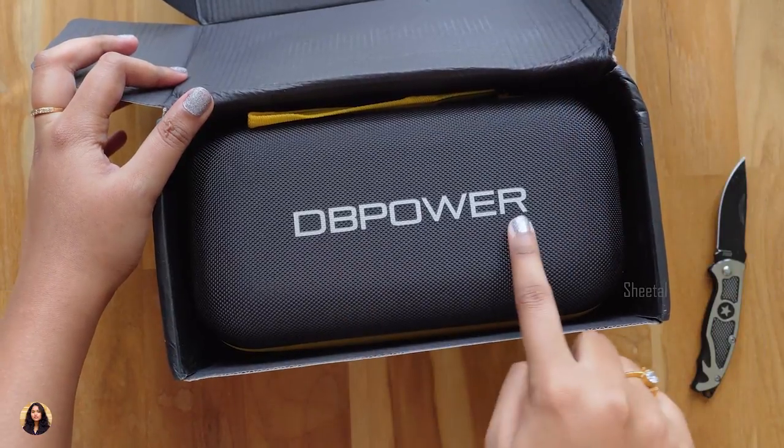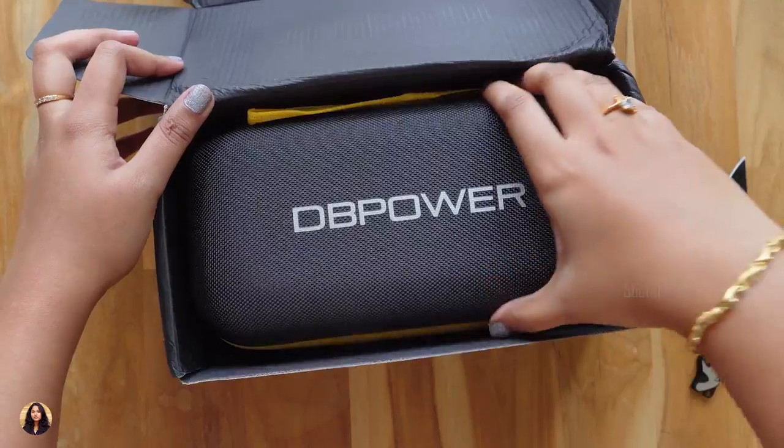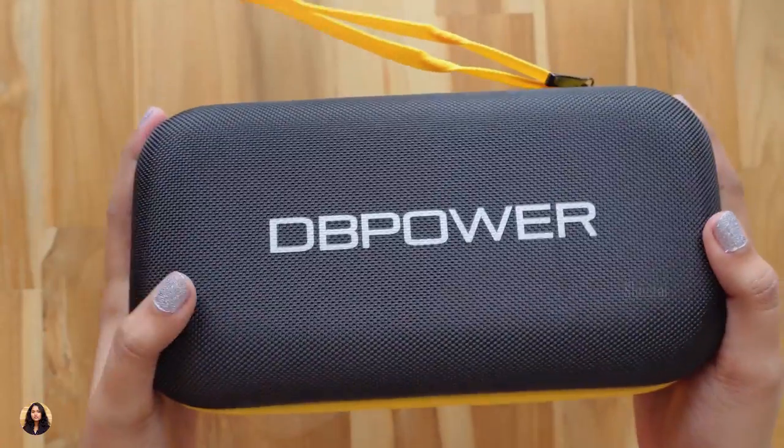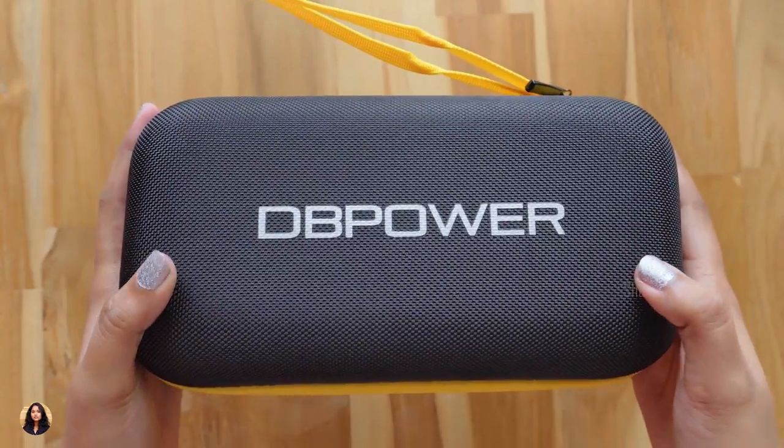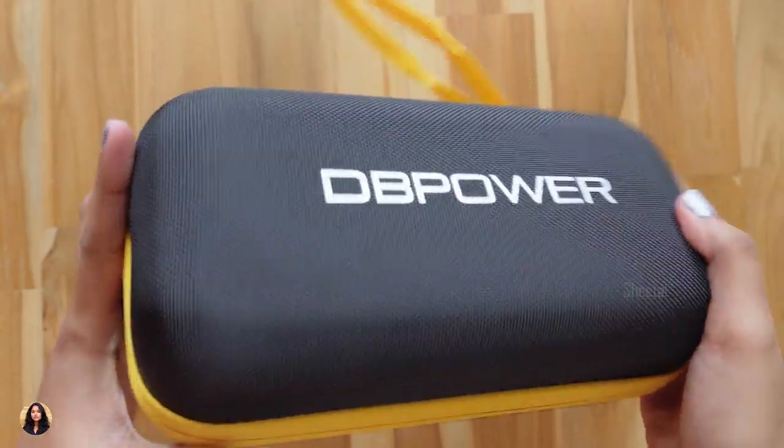We get our action camera in this case — that's nice. You can see the DBPower branding on it. It's a hard-shell case and the quality is really good. It comes in a black and yellow color combination, which I kinda like.